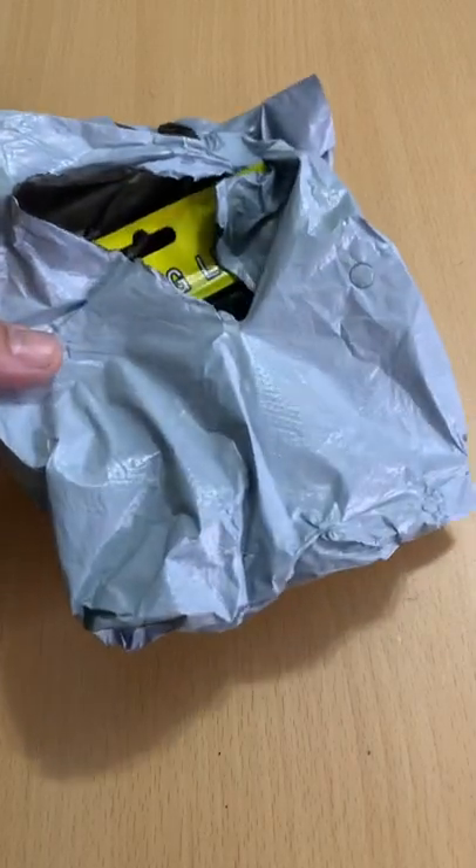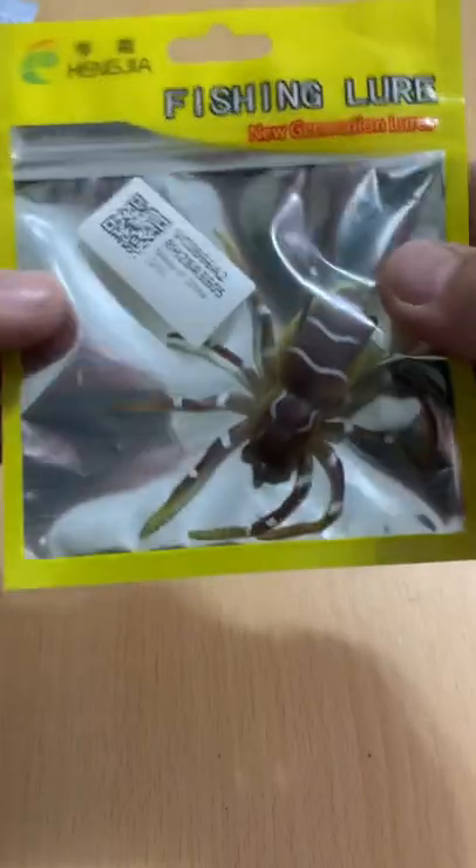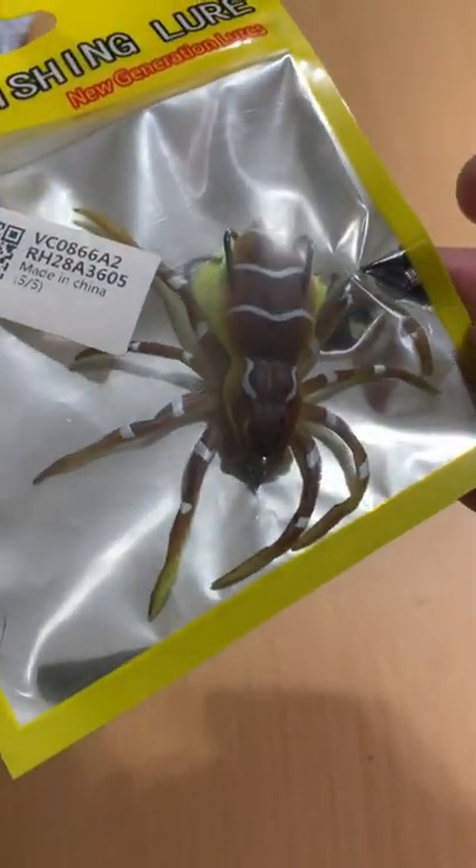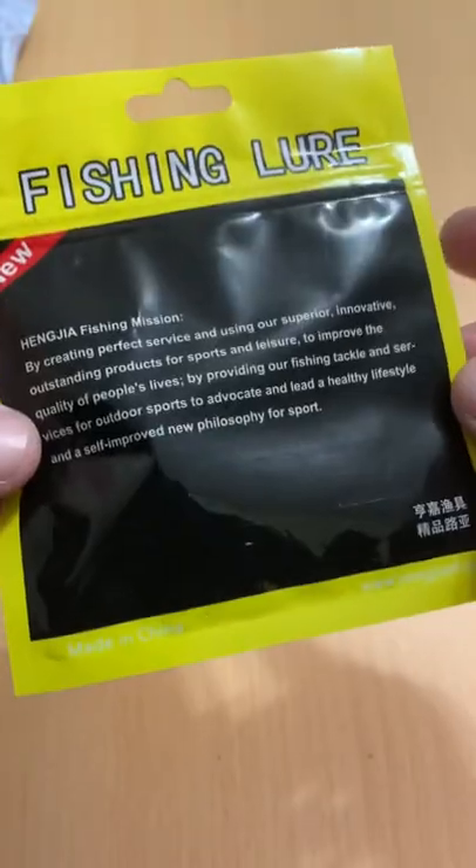What's up guys, Toast again from Fish Yakker. Welcome back. Here's another inexpensive AliExpress lure — it's another knockoff Lunker Hunt type of lure. A buck 45, and that included shipping, for a soft plastic hollow body topwater spider.